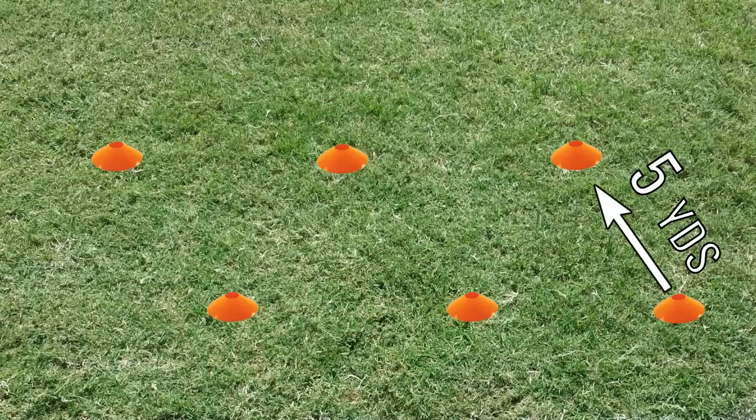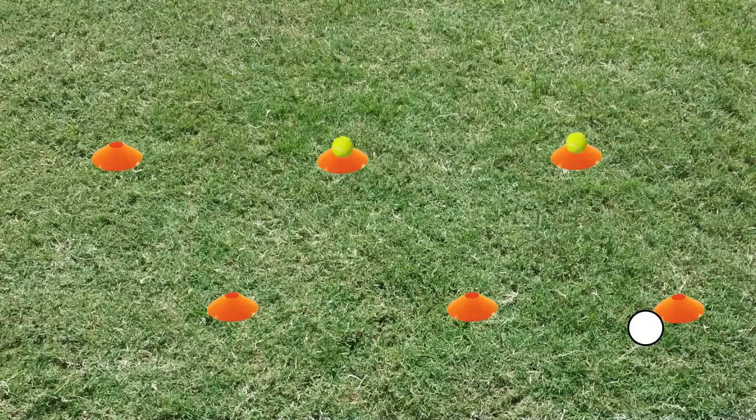If you set them five yards apart the kids will be running 25 yards. Next, place the two tennis balls on the two cones on the opposite side from the starting point. In this animation the drill will start with the first player at the lower right. Split the kids into two groups at each end of the layout. If you have an odd number of kids, put the extra kid at the starting side.